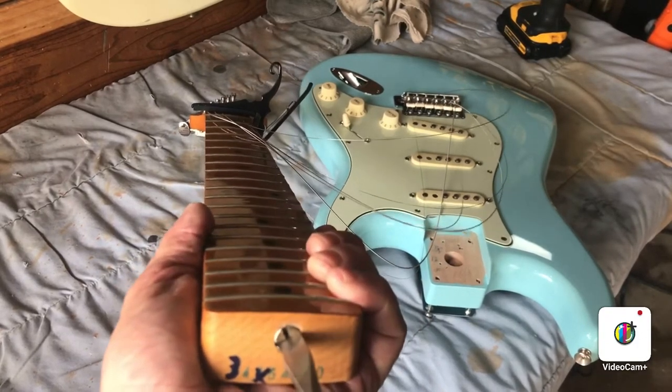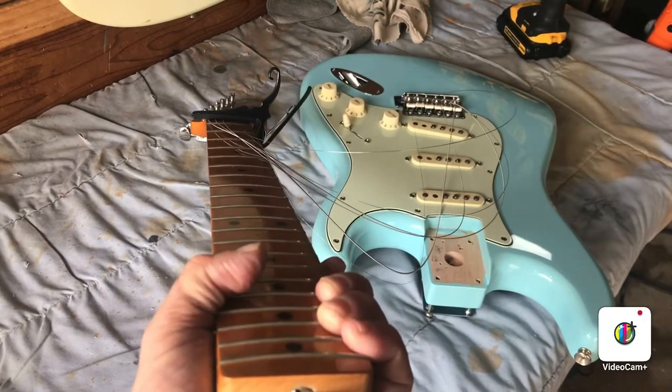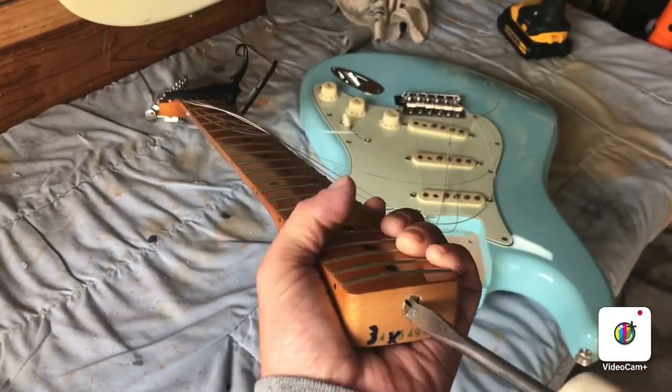First we want to loosen it about a quarter turn — that just releases the tension so you don't hurt the neck when you start tightening. You can tell this one's really got a ways to go because it's really loose.